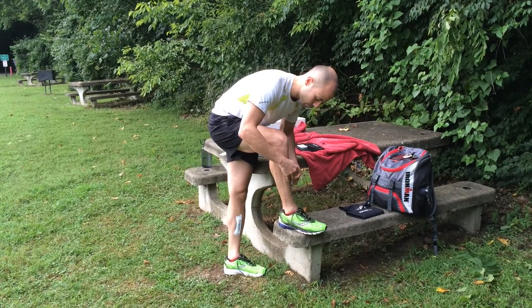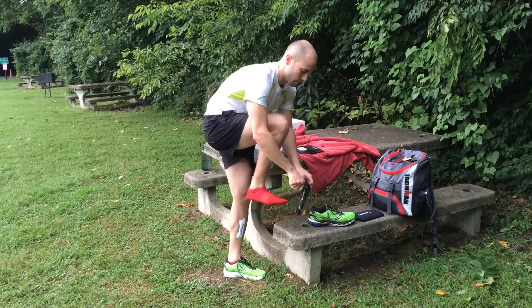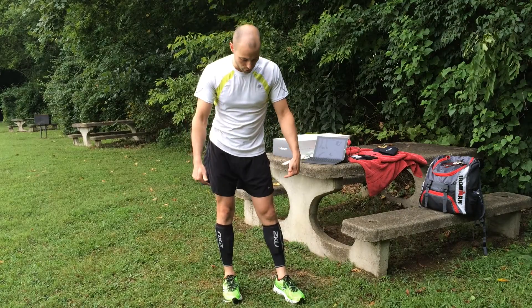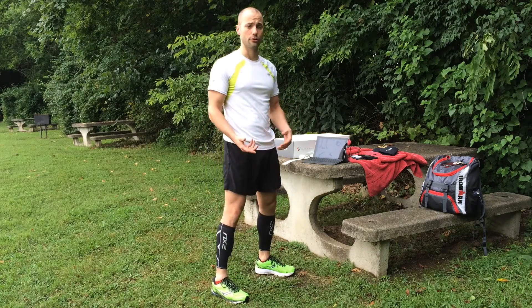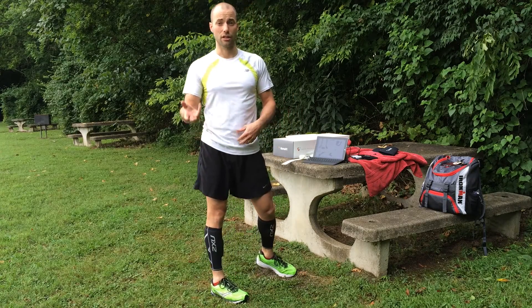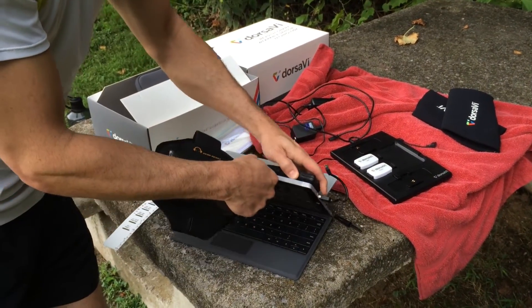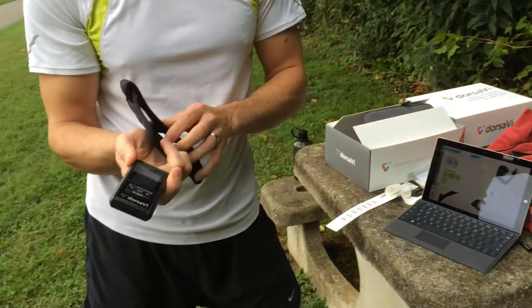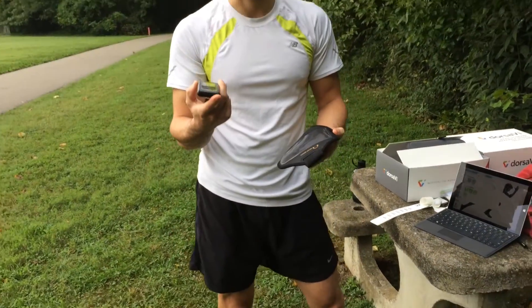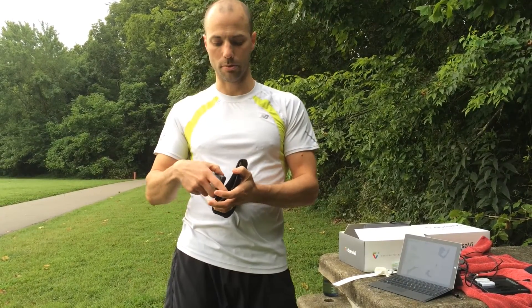The right one — just like that. Now I'm going to go for a run. I've got the sensors in place on my legs — that was a quick two minutes, no big deal at all. Now I've got to carry the device that actually receives that information. This is the receiver that's collecting the data. I can either stick this in a pocket, in the back of my shorts, or in an arm sleeve.